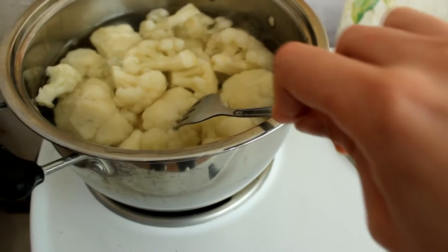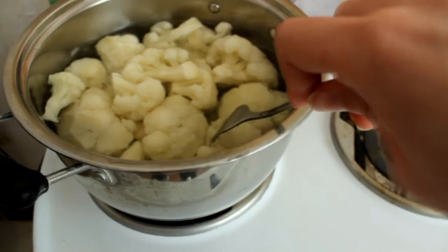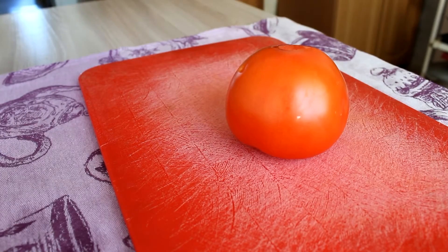I check my cauliflower with a fork — it's tender but still firm, so I guess it's time to drain it.